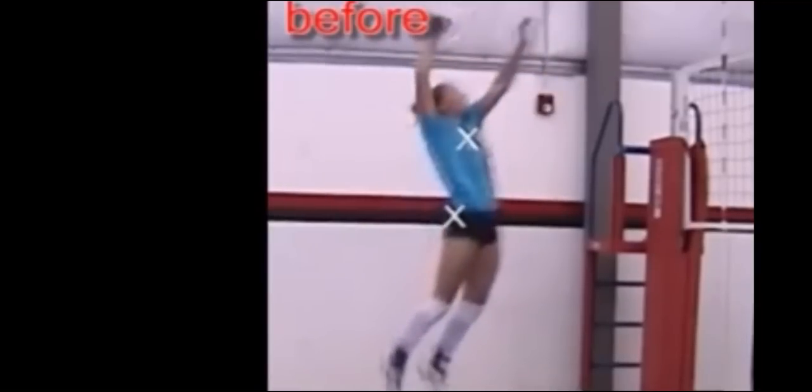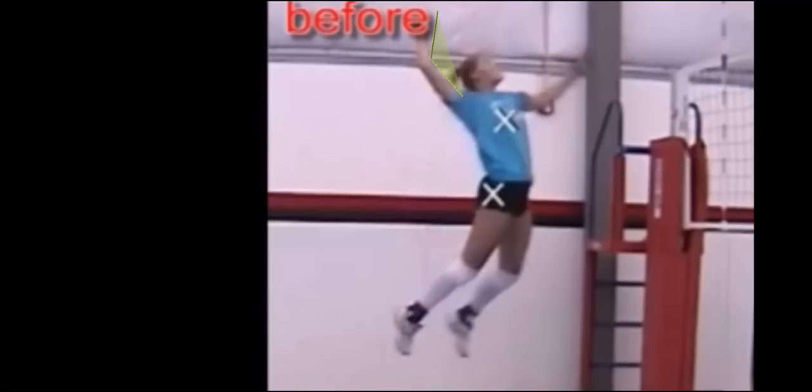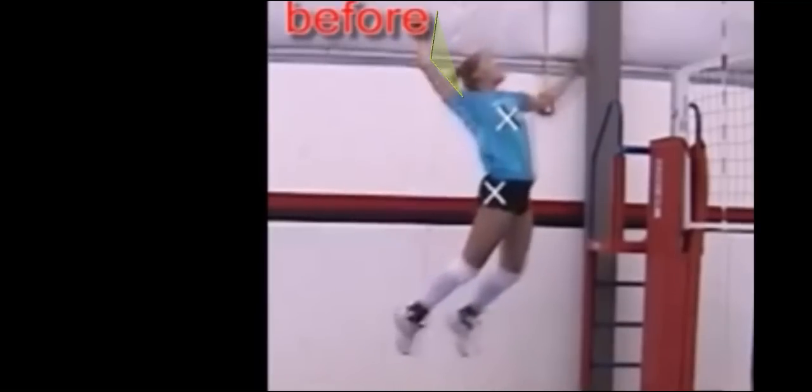The next thing I'm concerned about is her cocking motion. She never really gets her arm back and ready. She also has a pretty large angle here, and I like a 90-degree position — get that arm back and ready to swing. Studies have shown that if your arm is still moving back and isn't ready, you can actually cause a lot of pressure on the shoulder. So we need to get her arm back and ready to go as fast as possible.